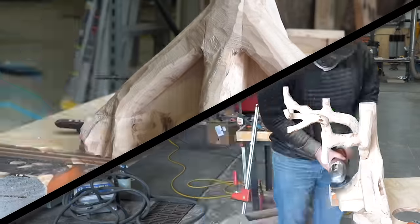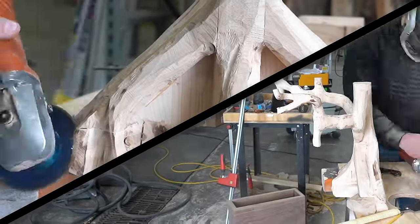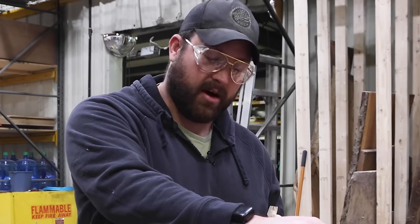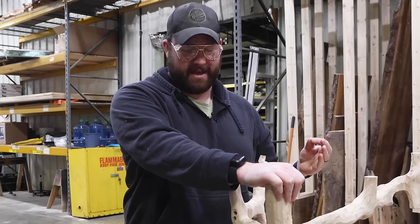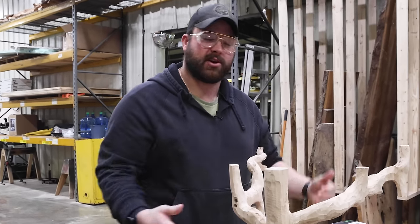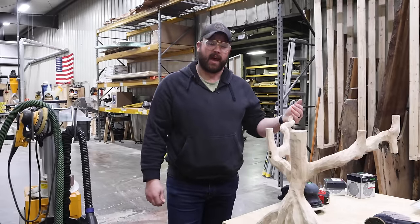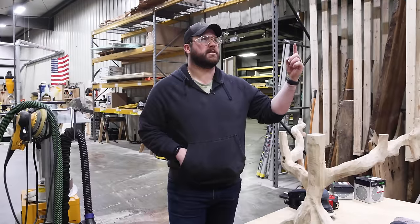We're finally at the phase where I think I'm done carving. The more I look at this thing, the more I just literally don't like it. I am praying that by sanding it, it's going to turn into something I actually like. The unfortunate side of that is the sanding is going to take me probably eight hours. Now you get to watch me sand and be sad.